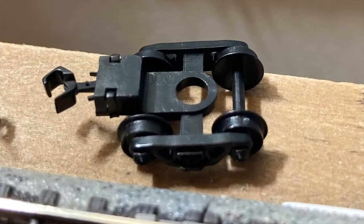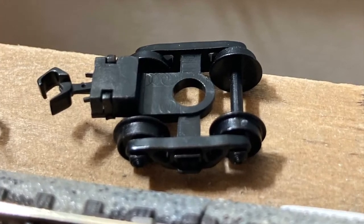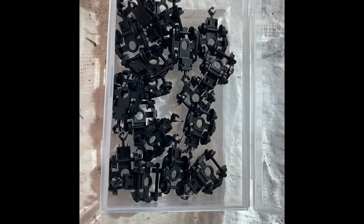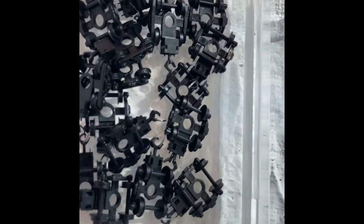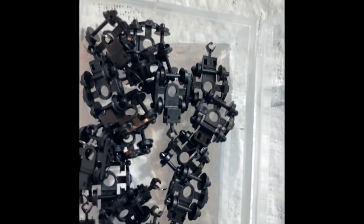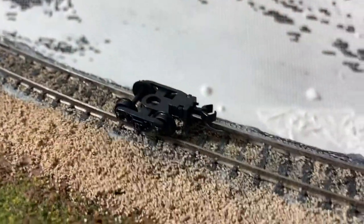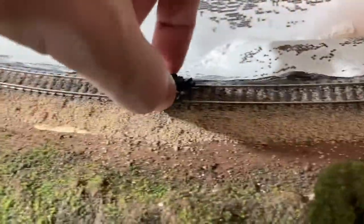Hi, today I'm going to be reviewing the Chinese Alibaba brand bogeys, or wheels, whichever one you want to call them. First, you'll notice that we came with some imperfections on the first one. They all roll really rough — they have something on the wheels on pretty much every single one of them.